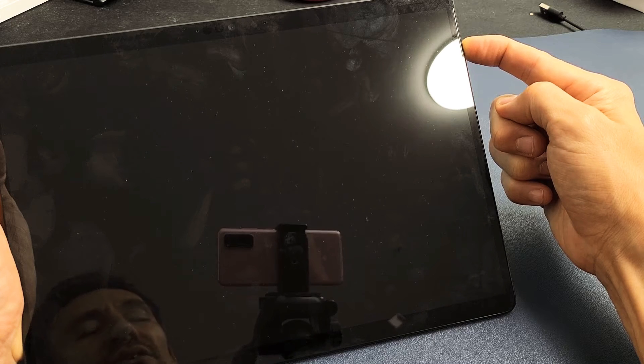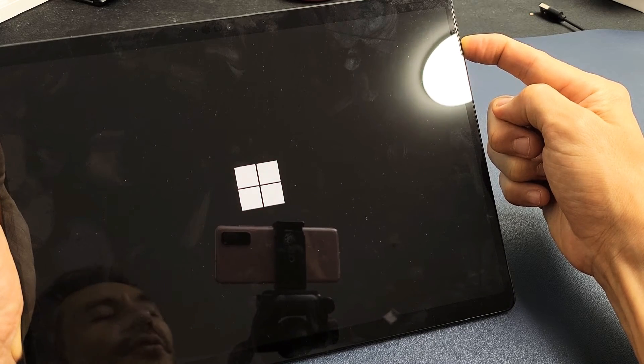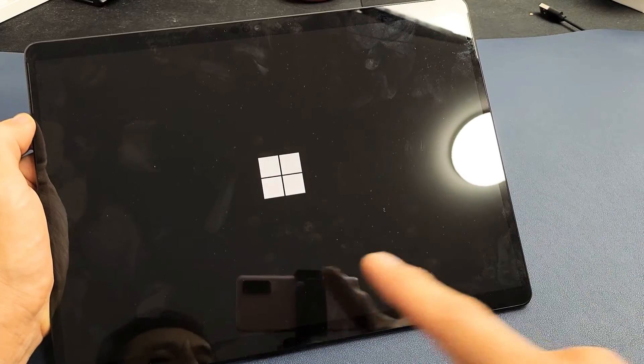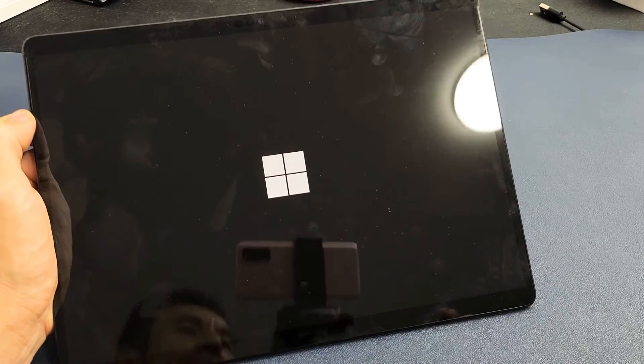Just wait. Still holding here. Still holding the power button. There's that Windows logo — go ahead and let go. Now you're just going to give it a little bit of extra time to boot up. It'll probably take like a good 30 seconds, so just be patient here.